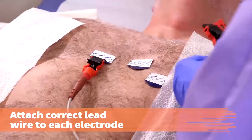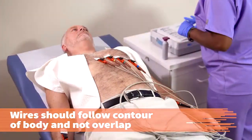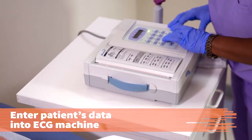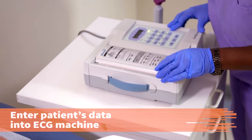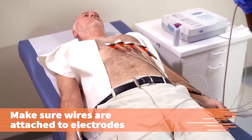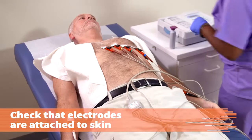Attach the correct lead wire to each of the electrodes. To avoid artifacts in the ECG, wires should follow the natural contour of the body and not overlap. Enter the patient's data into the ECG machine. Identify any changes with the default settings, electrode position, or patient's position. Before you begin the tracing, make sure the lead wires are in the correct position and are attached to the electrodes. Check that each electrode is attached to the patient's skin and take any corrective action necessary.